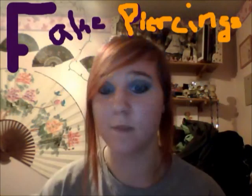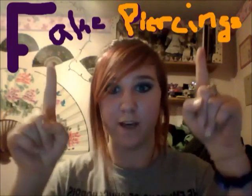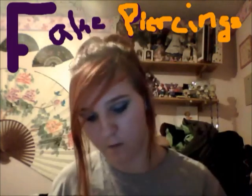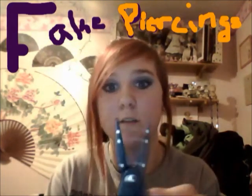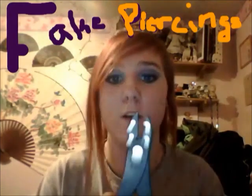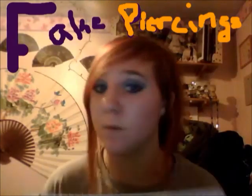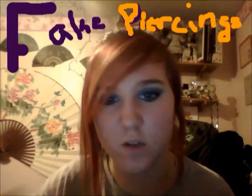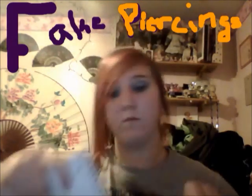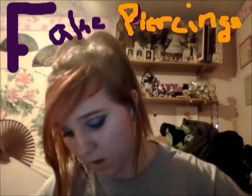Okay, so today I'm Raven, and I'm gonna show you how to make fake piercings. You'll need a spiral notebook, pliers, and wire cutters. Take your spiral notebook and cut off one of the rounder spirals — not one that's been crushed up or anything — cut it with the wire cutters like so.